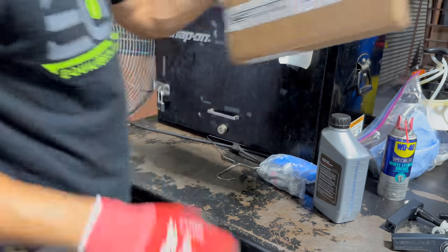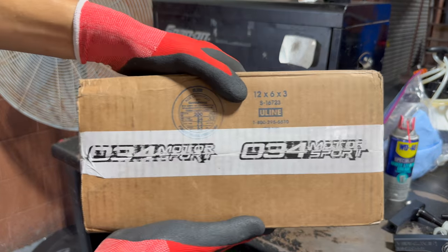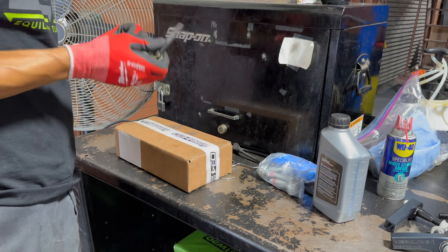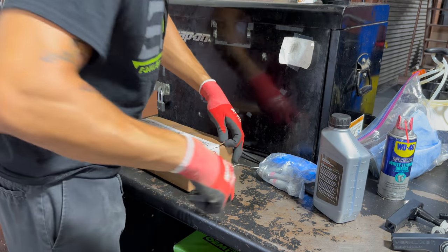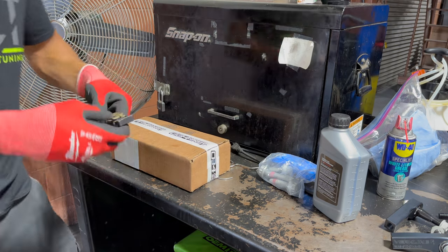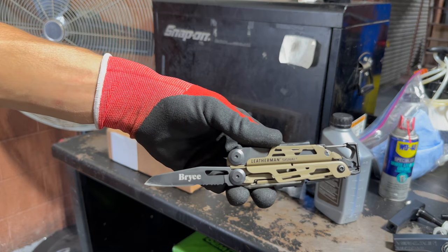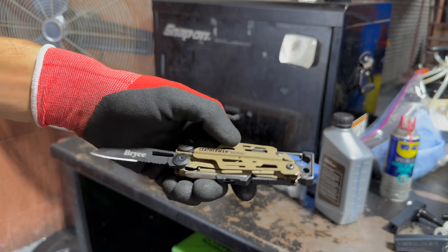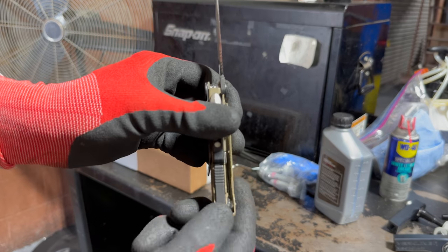Let's just unbox these bad boys real quick. Shout out to Sean and It's Not Stock for hooking us up with these. Got here as quick as he can get them. And shout out to my old lady — she got me this Leatherman for Father's Day. This thing is just bad ass. It's got a little lock here.